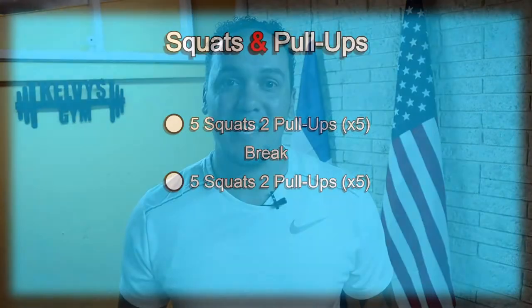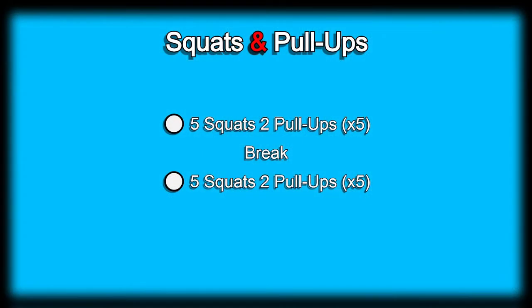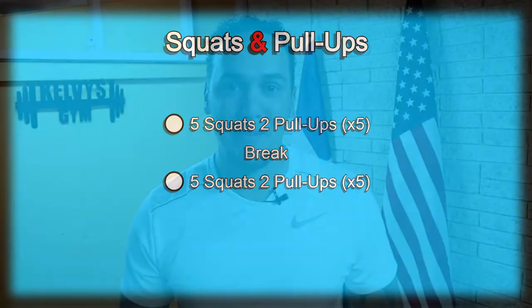Welcome back to the channel. Today is day 20 of this 300 days fitness challenge. Today's exercise is squats and pull-ups. The exercise will consist of five squats followed by two pull-ups, and we're going to do that five times. We'll take a little bit of a break and then go right back to it.